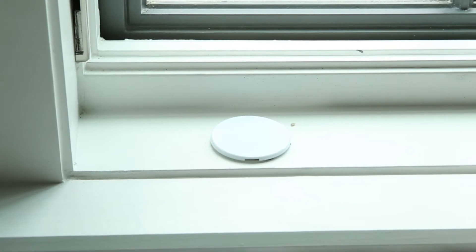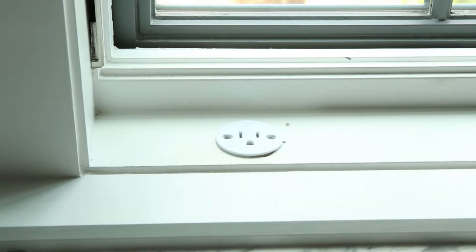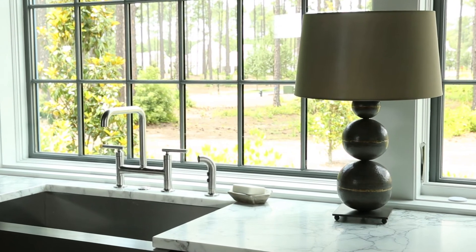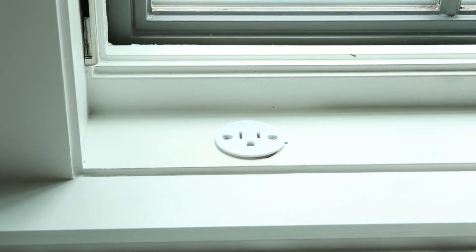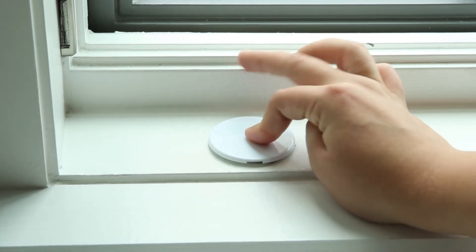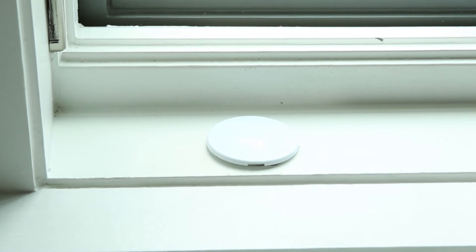One solution we use is called a sill light. The intended use is actually to plug candles in your windows at Christmas time — they were originally designed to mount into a sill as a single plug so you could decorate your house. And when you paint the cover plate, just a little round circle, it tends to virtually disappear.